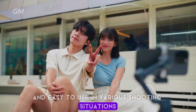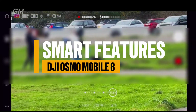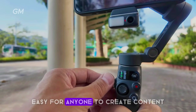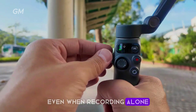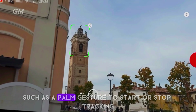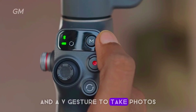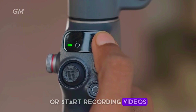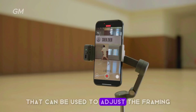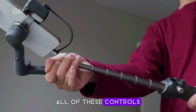This device is designed to make it easy for anyone to create content, even when recording alone. The gimbal has a variety of practical gesture controls, such as a palm gesture to start or stop tracking, a V gesture to take photos or start recording videos, and a double-L gesture to adjust the framing so the image looks just right.